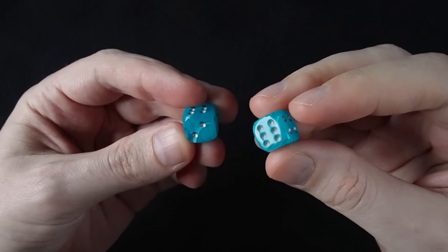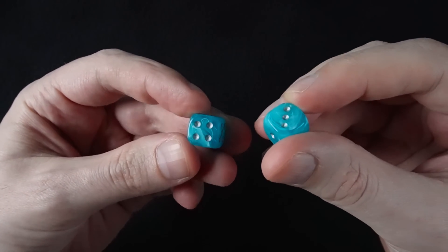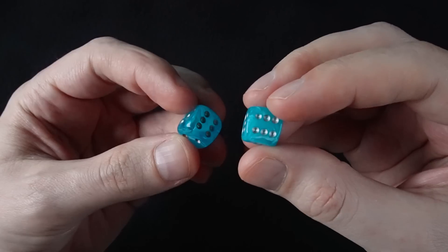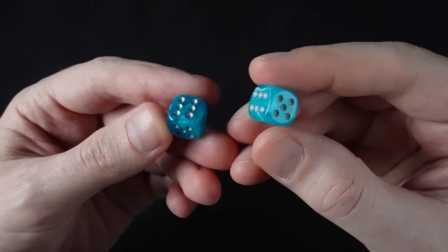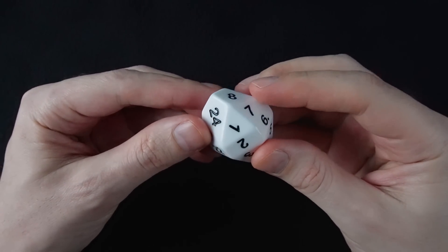Often people think about regular polyhedra, like these dice. All of the faces are the same as each other, all of the edges are the same as each other, everything is symmetric. You can also make less symmetric polyhedra, where there are different kinds of faces and edges.